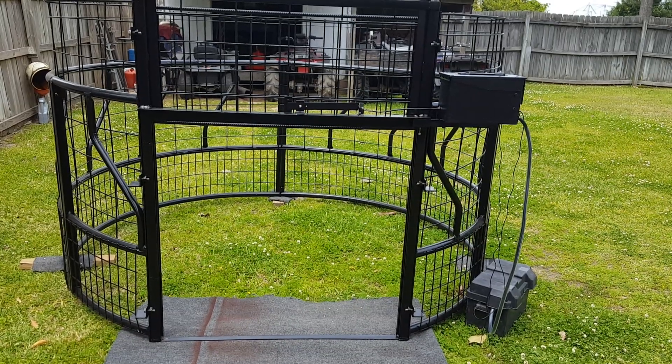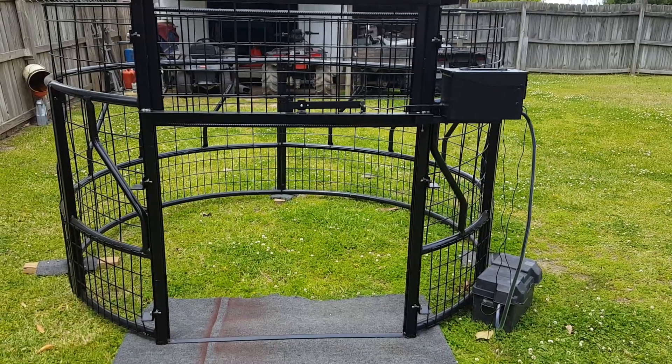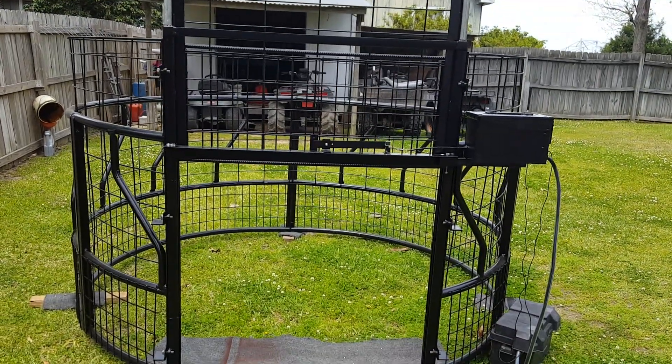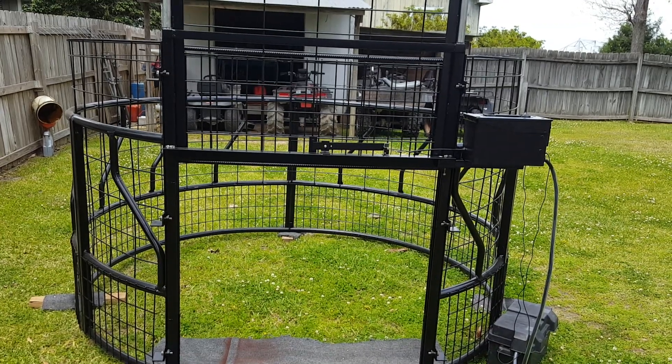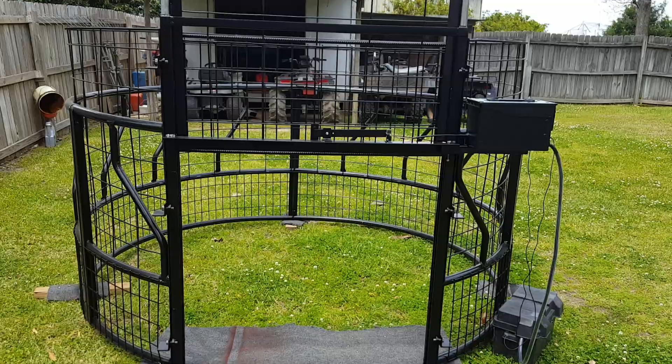This is a homemade pig trap with a GSM cellular relay to operate the door. It's made out of a round hay bale ring. I added some cattle panels to it and a piece of 3/8 inch rebar around the top to give it some rigidity.